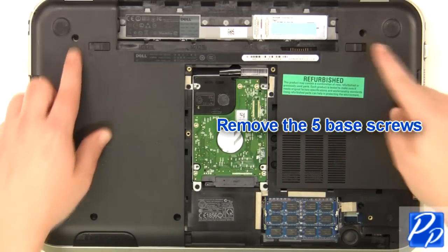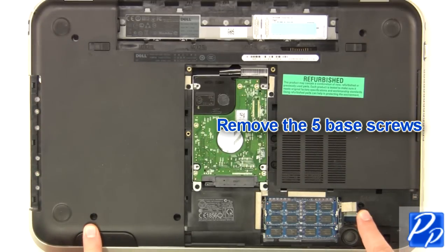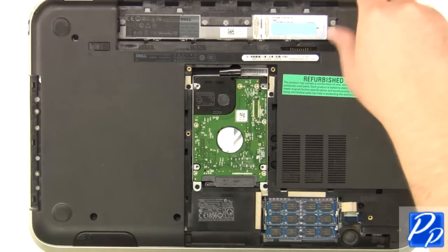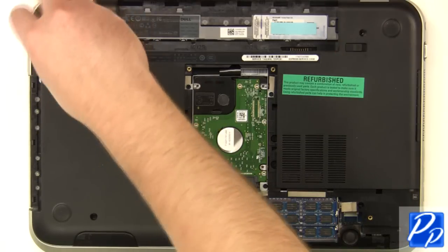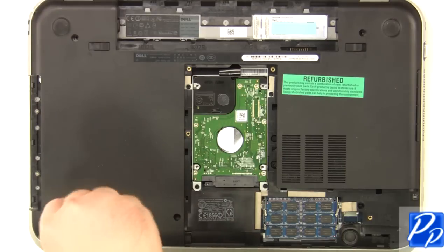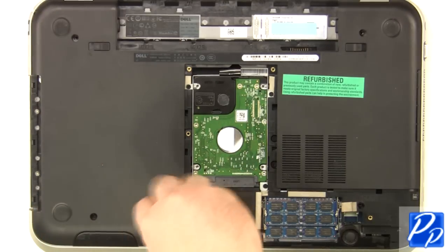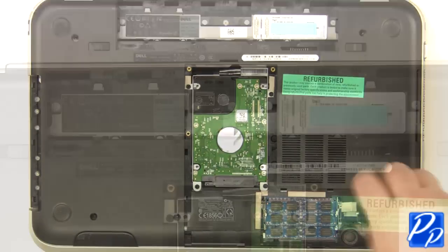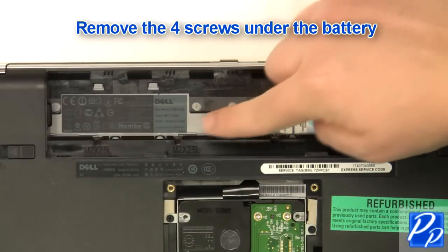Remove the five base screws. Remove the four screws under the battery.